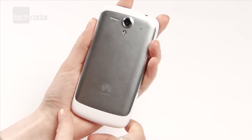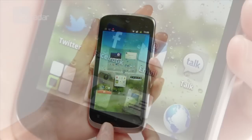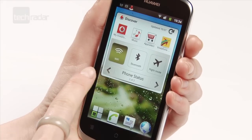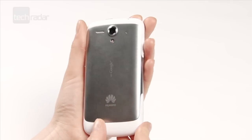Our first impressions weren't bad at all. It's got a 4-inch display, which is only marginally bigger than the premium HTC One X. It runs Android Gingerbread, with an upgrade to Ice Cream Sandwich available later this year, and is 10g lighter than the iPhone 4S.